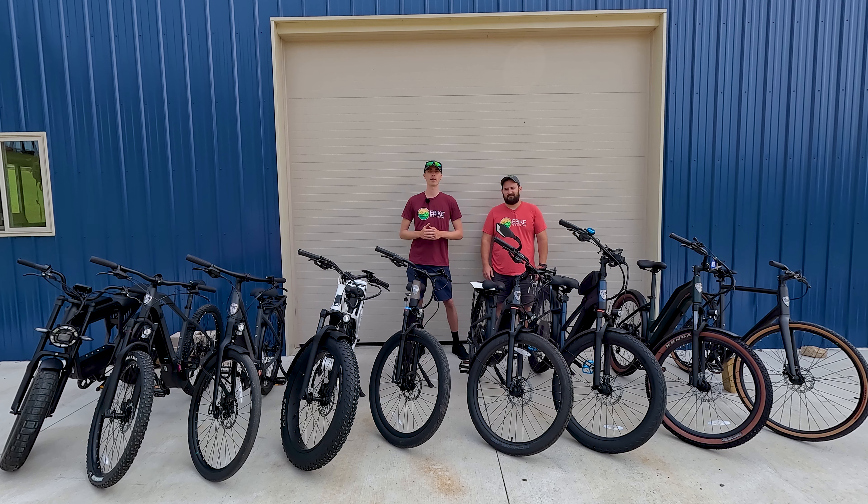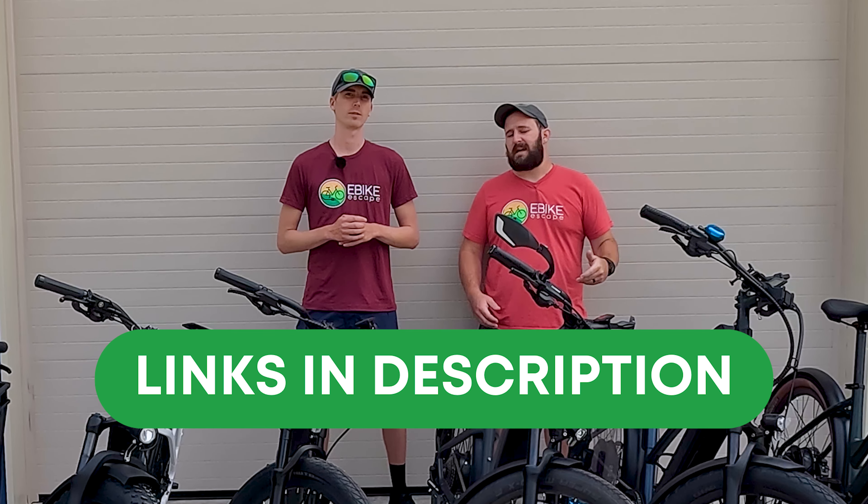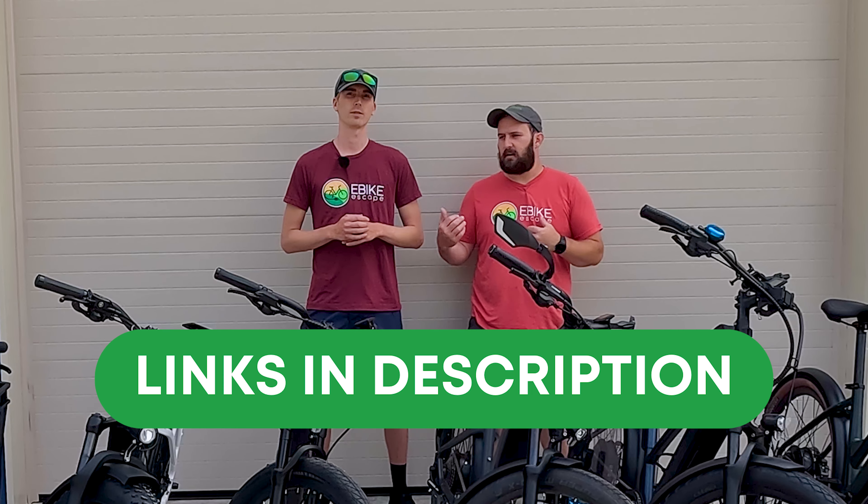Hey everyone, Ryan from E-Bike Escape, and JT from E-Bike Escape. One quick favor before we get to all these models: if you are looking to purchase any Ride One Up model, please consider using the links down in the description. All purchases made after clicking those links help support us here at E-Bike Escape.